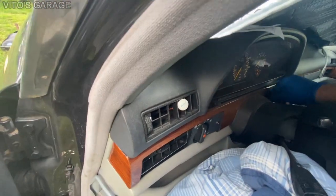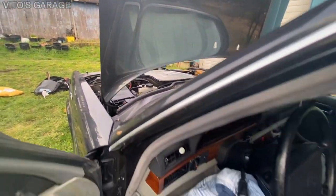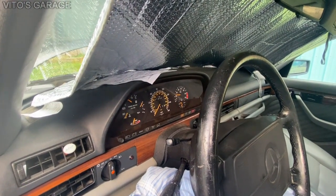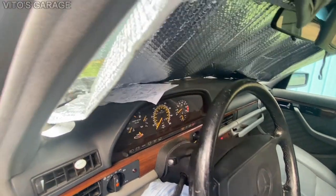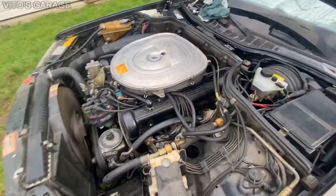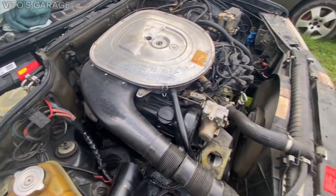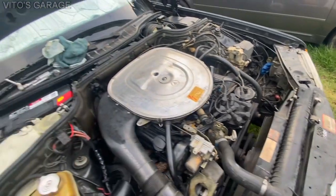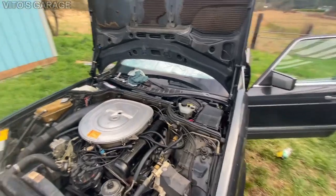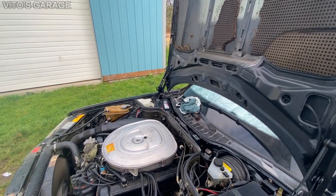Yeah, it's still misfiring. As you can see the idle is not stable at all, so I'll definitely keep digging. I'm gonna check out that injector next time, but at least she's running — that's a good thing. It's got a good battery and everything.